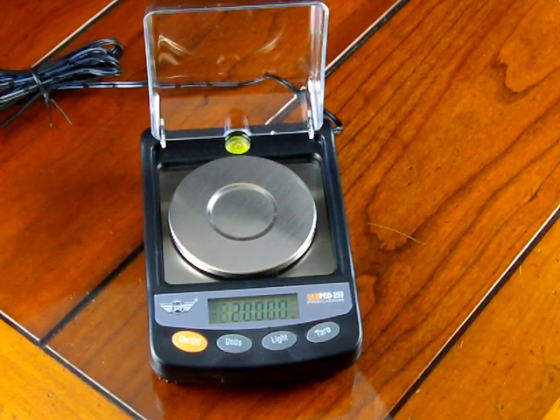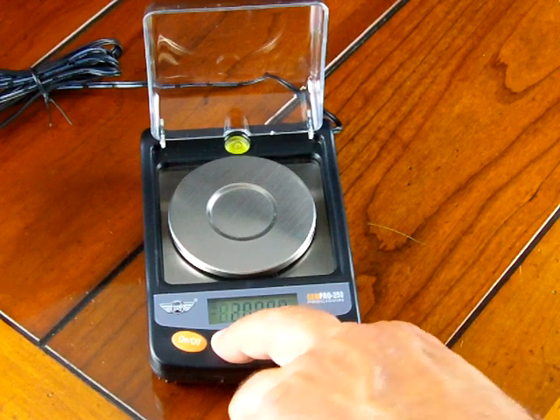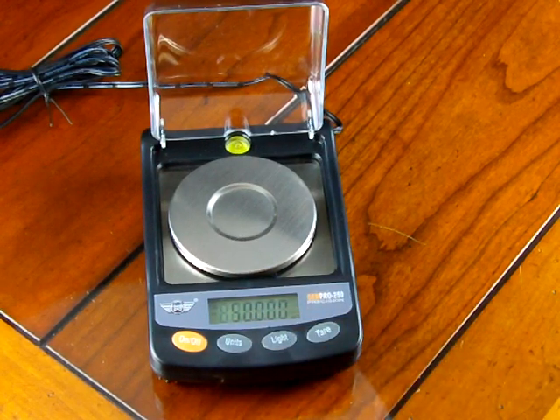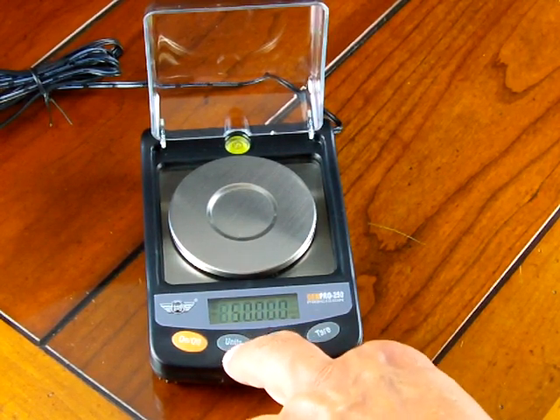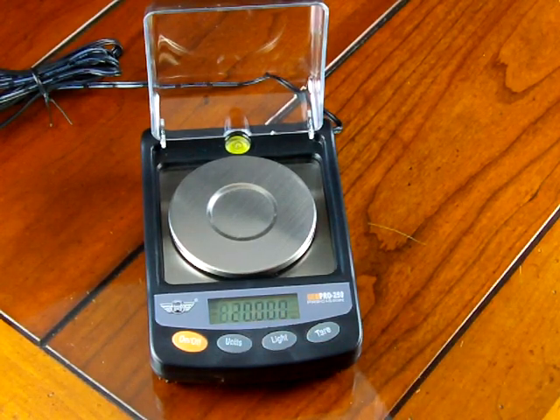We will press the tare button and it shows 20 grams. You do have the ability to change the calibration weight — by pressing the unit key you can calibrate with a 50 gram weight if you have one. Calibrating at full capacity would be better, but the scale comes standard with a 20 gram weight, so we are going to do a span calibration with 20 grams.